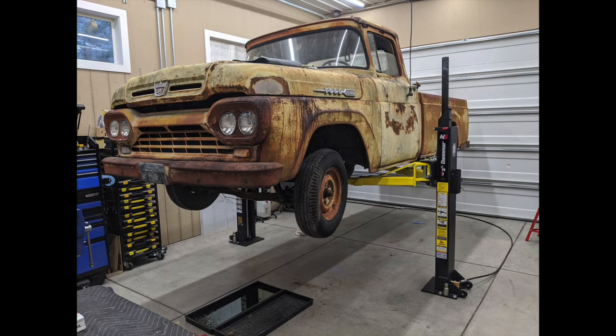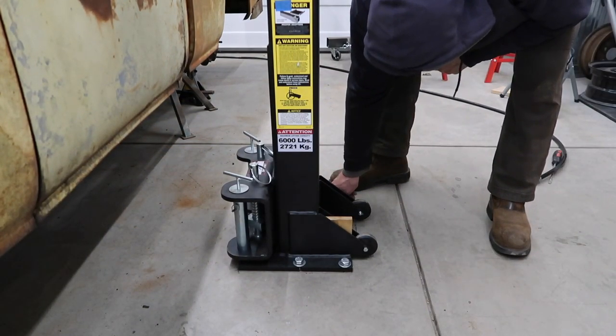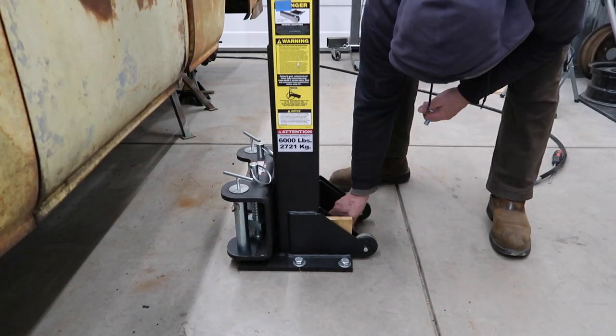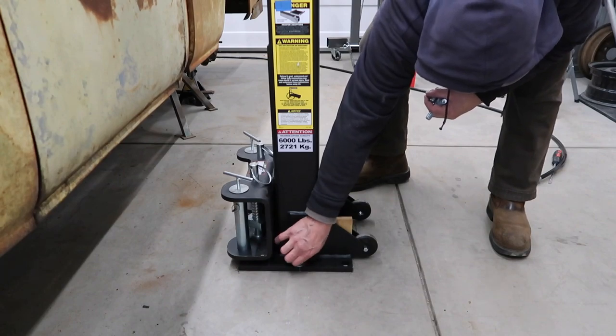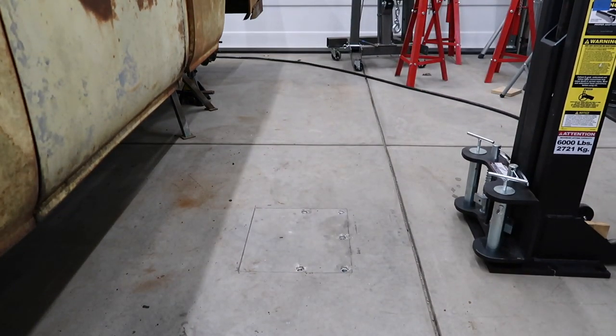Here's a picture of the truck on the lift for the first time. We do have under-lift mid-rise jack stands that we use when working under the vehicle. Removing the columns is easy — remove the lift arms, disconnect the hydraulic hoses if desired, and remove the five bolts. One person can easily roll the column out of the way.